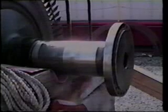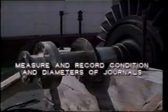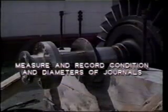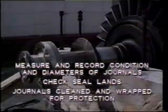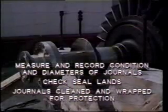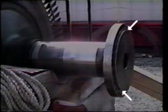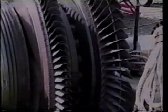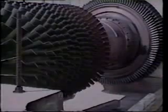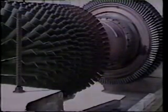Once lifted clear, the rotor should be placed on supports resting on the shaft next to the coupling flanges. Measure and record the condition and diameters of the rotor journals — that is, the part which runs in the bearings. Also check the sealing surfaces known as seal lands. The journals should be cleaned with a suitable solvent and wrapped for protection during the rest of the inspection. The coupling faces and rabbet fit must also be inspected. Remove any raised metal, then measure and record rabbet diameters.